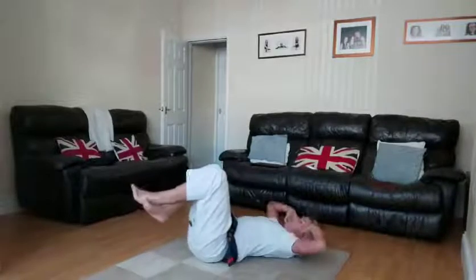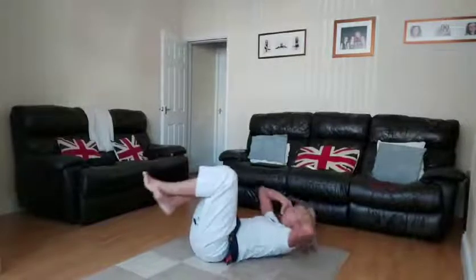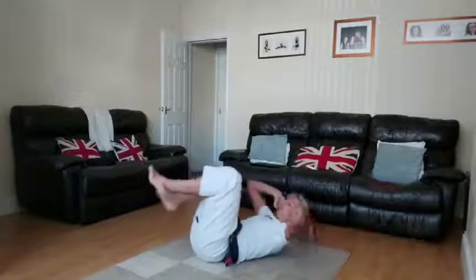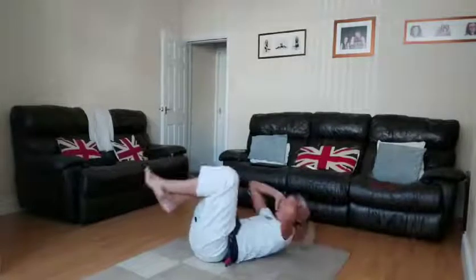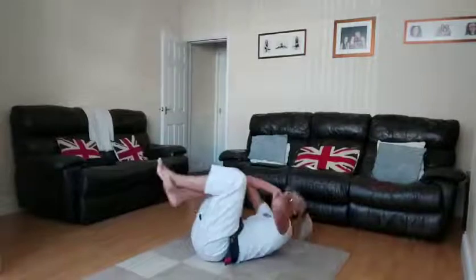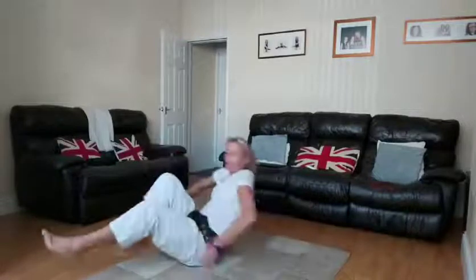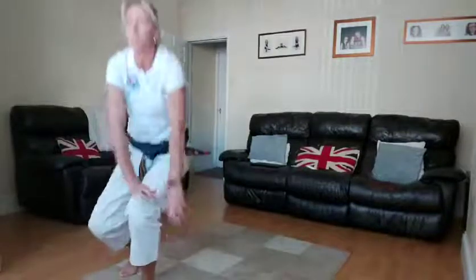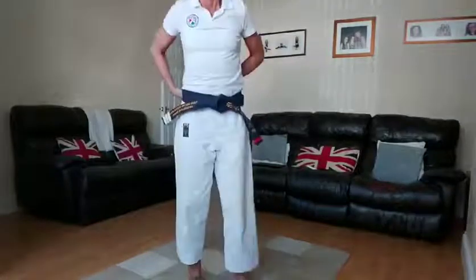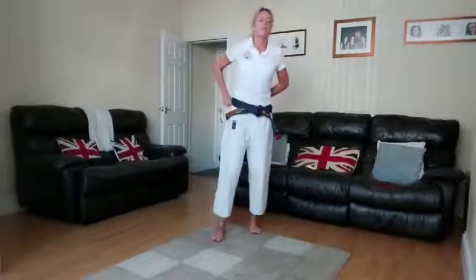Whichever pace you want — quick or slow — just pace yourself for that amount of time. Breathe and relax. Crunches done! Alternate lunges again.